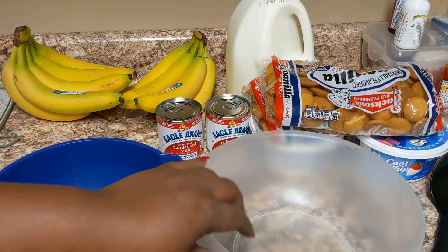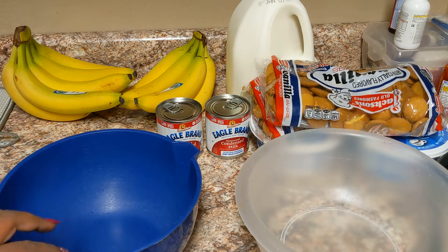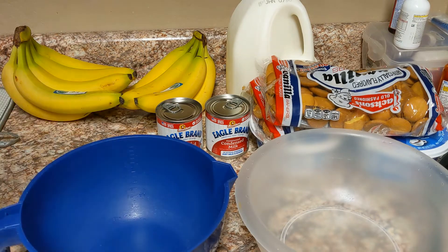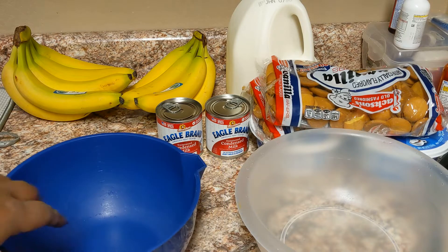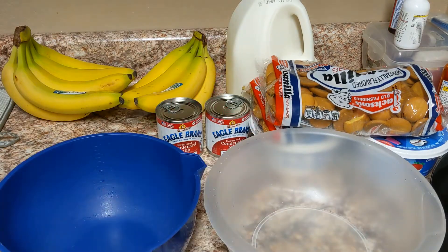You see two bowls and I've got double my ingredients because I am literally fixing to make two pans of banana pudding and a half of a pan. But I'm actually going to show you just one of them.